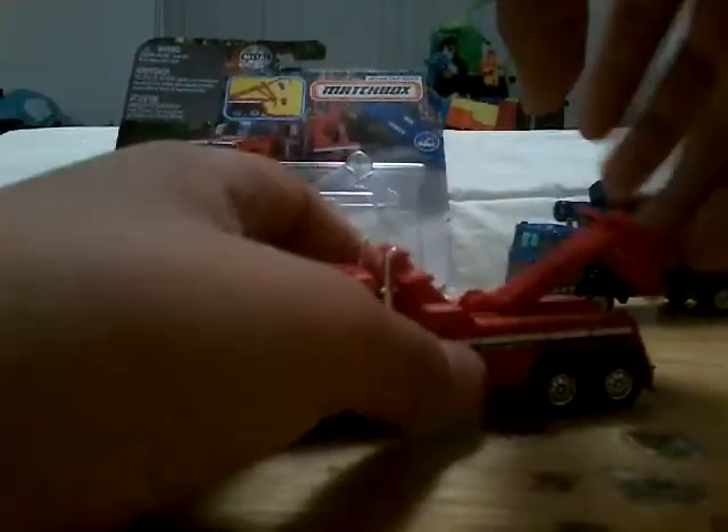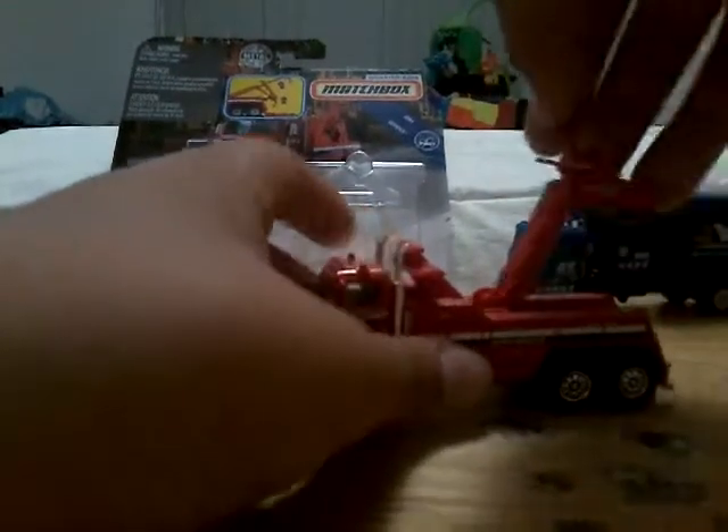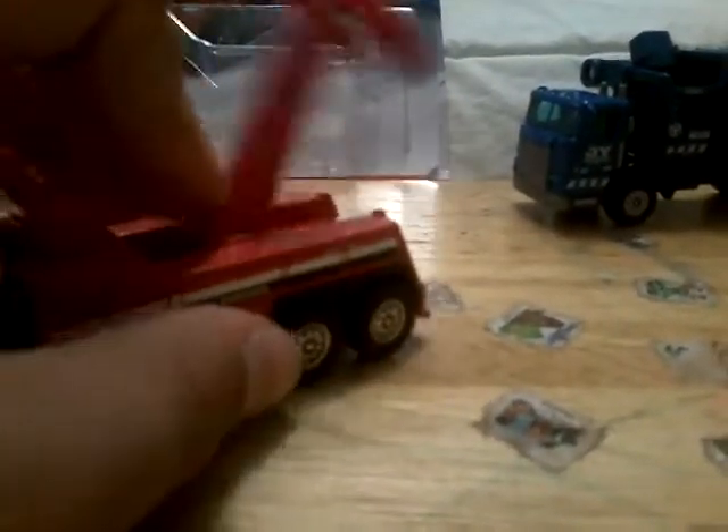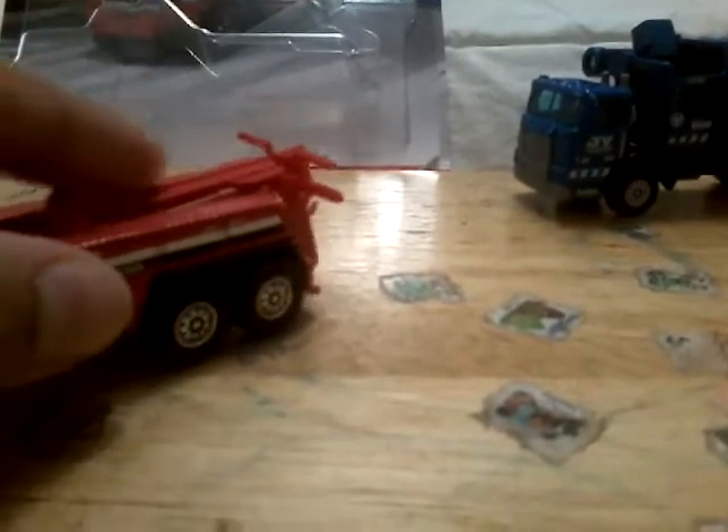Wow, that was really easy. I think it came like this already. Oh my gosh, wow - I cannot believe this. The crane actually moves! It only goes up and down, it does not turn, but it's okay. Does it even slide? Yes, it does! Wow, that's really sweet. Oh, I think this might be my favorite one.